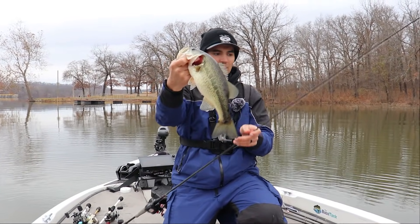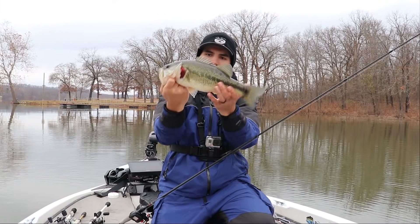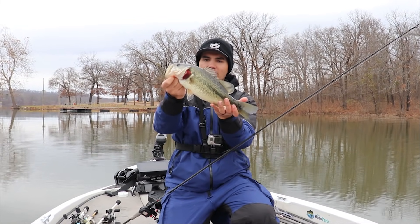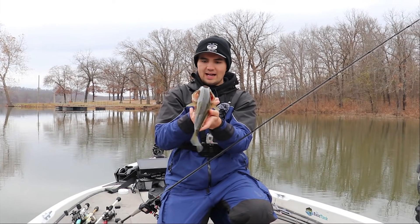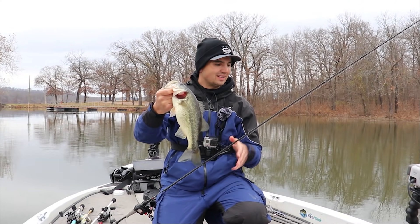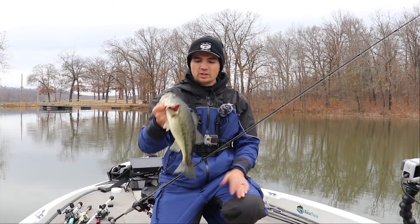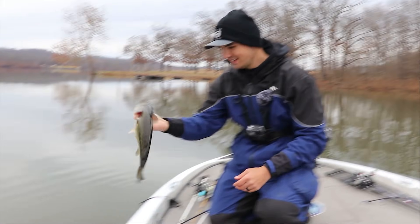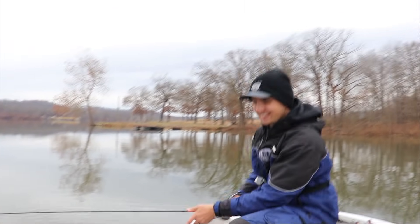That fish has probably not been caught recently because it's been hanging out a little bit further off the shore. They're really fat — living in that 5 to 14 feet of water — so there's definitely some crawfish or shad down there. It's not super offshore, just off the bank, maybe 20 to 30 yards, but if you find the right areas you can put them in the boat. Let's get this guy back in the lake.